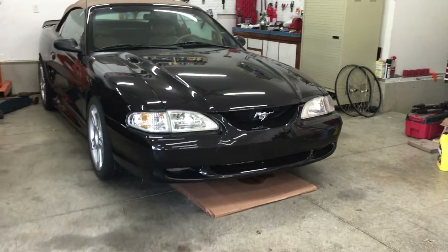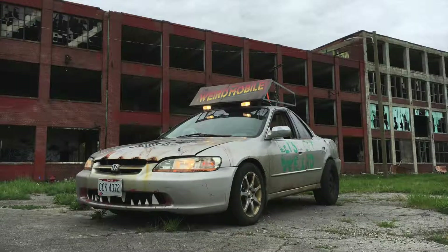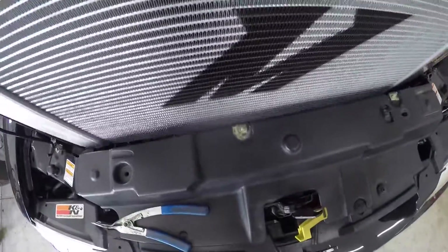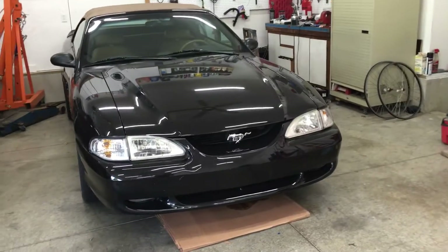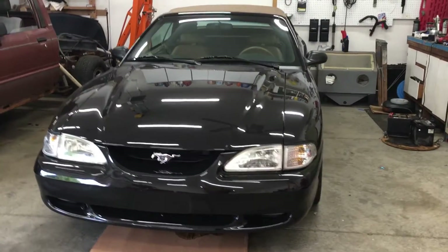This is my 1997 Mustang GT. I've had so many other projects on this channel that it hasn't really been featured much. Well, all that's about to change, starting with installing a Mishimoto radiator. This car only has 80,000 miles and today I'm going to install its 4th radiator.